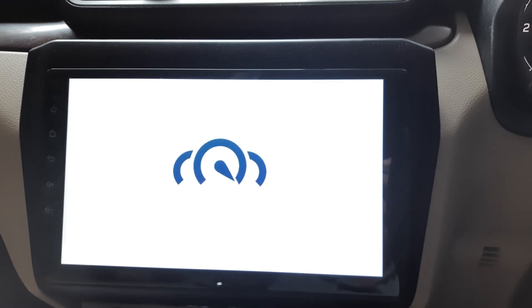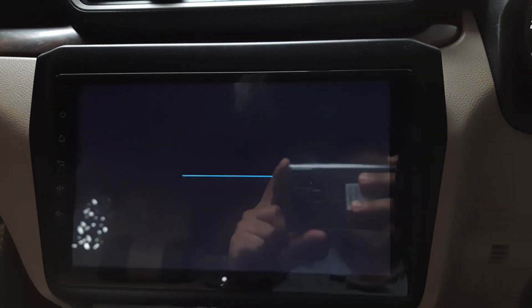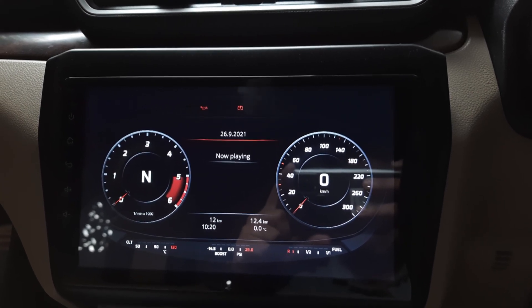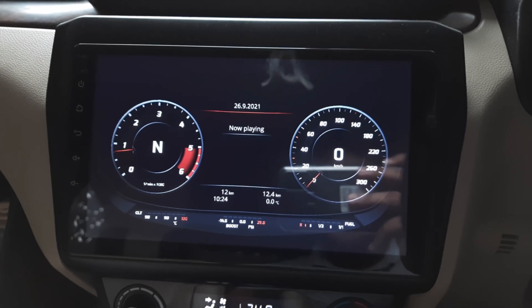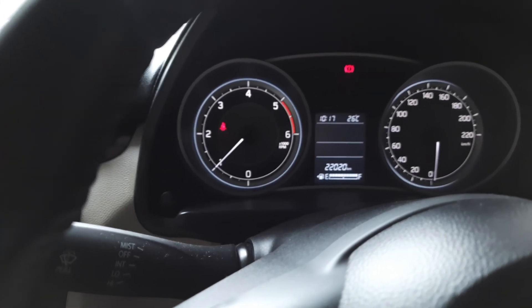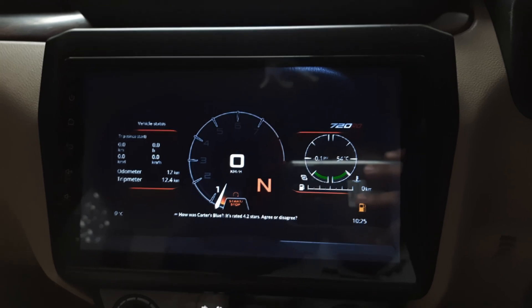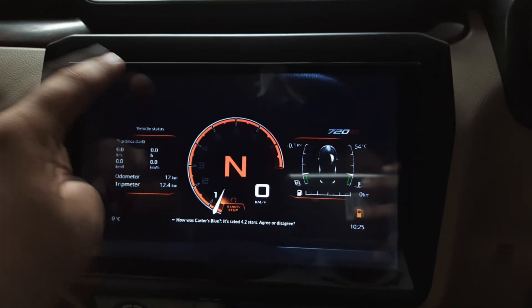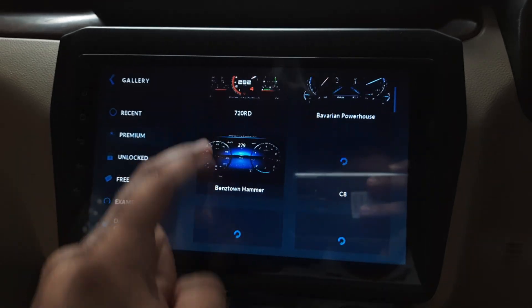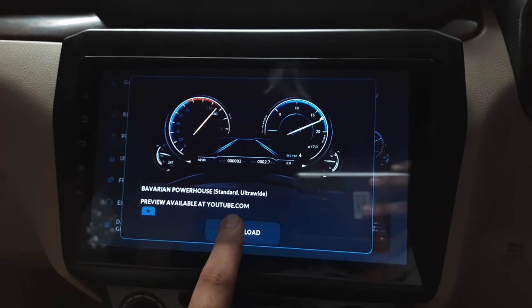I usually use Real Dash because it gives a sporty speedometer on the infotainment device. It also shows the gear indicator showing which gear the car is running in. I've used the Audi style here — the OBD2 is connected and RPM is reading live. As soon as I give a bit of acceleration, the RPM and speedometer increase both in the car and on the infotainment. There are multiple speedometer views you can select from the gallery — this one is similar to the BMW style.